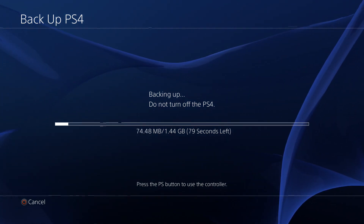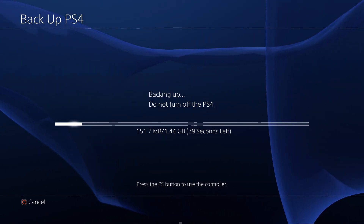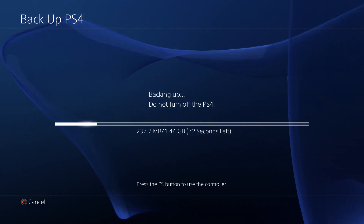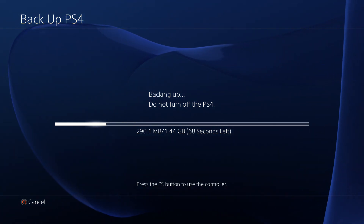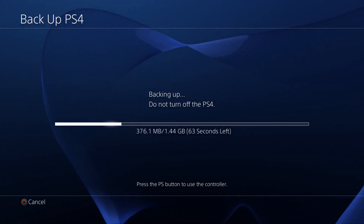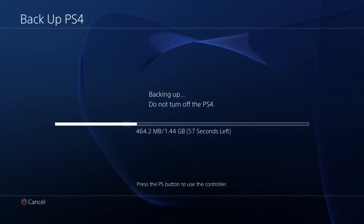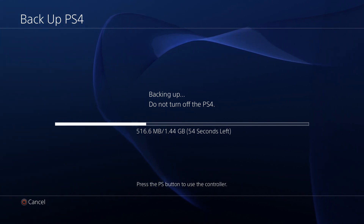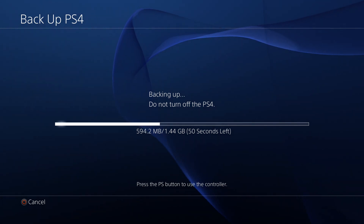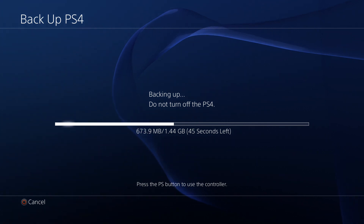Now, I didn't select the game installs to be included in this backup. When I was playing around with this before creating the video, for about 400 gigs of data on my PlayStation 4, it was going to take about eight hours to backup. So I can't really recommend including all those game installs, especially if you have the disks, because it's going to take so long to backup and then so long to restore. If your hard drive goes, you just want to get back into the game.